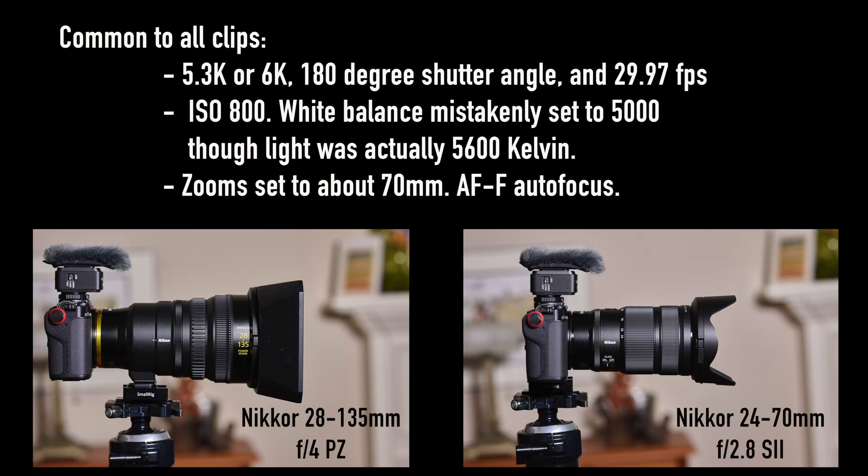I used two internal zoom lenses that I thought might be useful for run and gun video that should work well in a gimbal, especially the 28-135mm f4 power zoom lens with the tripod foot on the lens. I note that, as of now, the ZR zoom toggle on the top right of the camera does not control the PZ lens power zoom, though I understand that should be corrected before too long with a ZR firmware update. Same for the ML-L7 remote that will release the ZR shutter and start recording, but does not yet operate the power zoom lens.